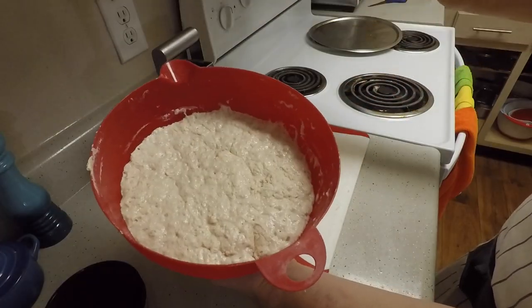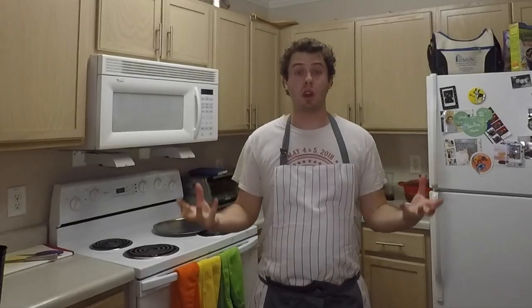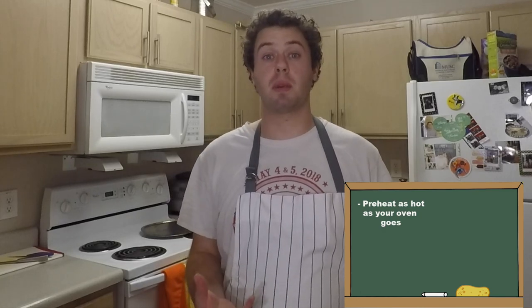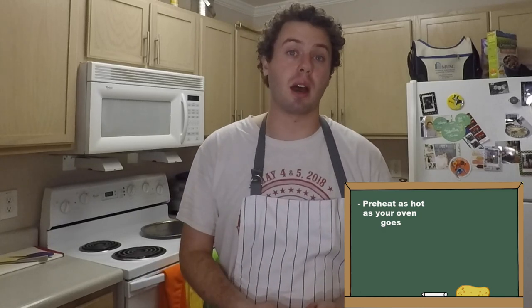Okay, so it's been 24 hours. Now that the dough has risen, it's time to preheat the oven. You want to preheat your oven for at least 30 minutes to get that pizza stone nice and hot. It's time to form the pizza.